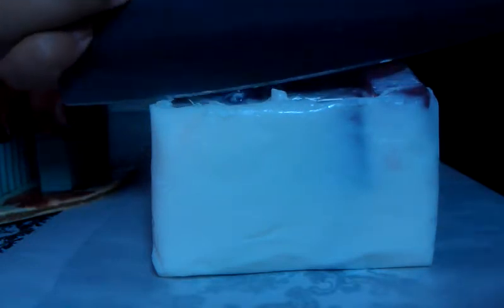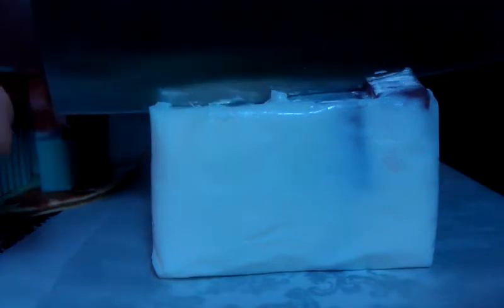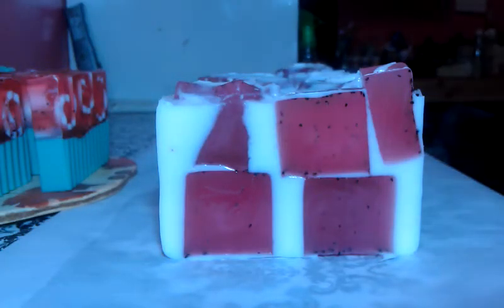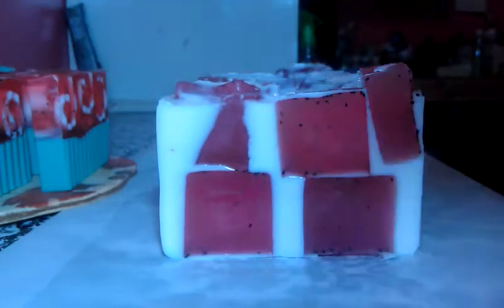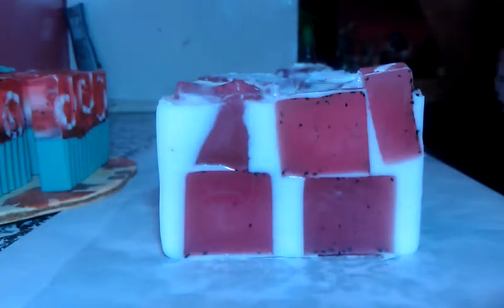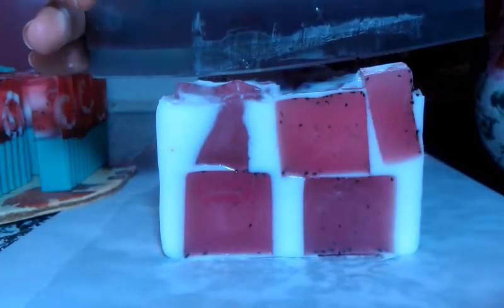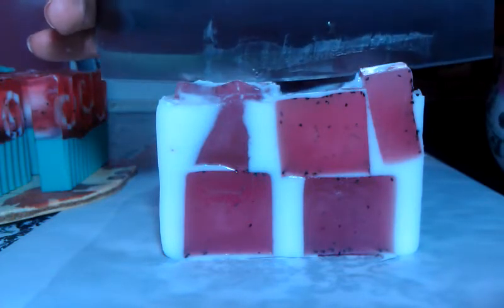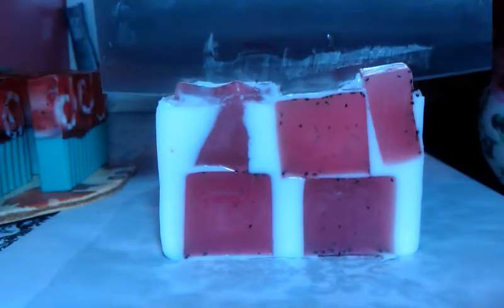Sorry about that. I'm going to go straight into cutting. Really pretty soap. As you can see, it's a really pretty soap and it smells really, really good. It has blueberry exfoliant seeds inside of it.